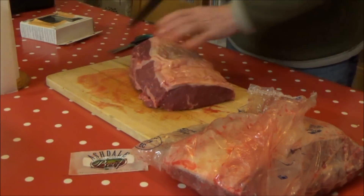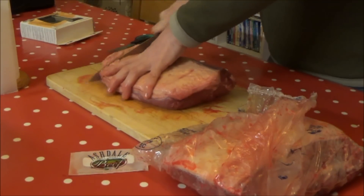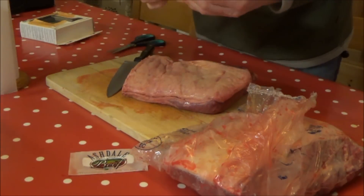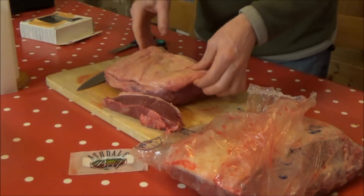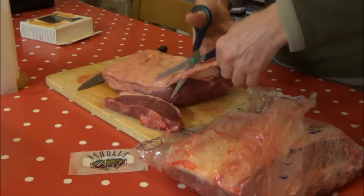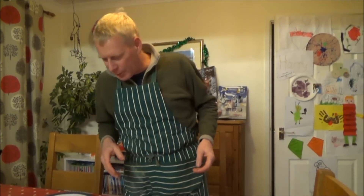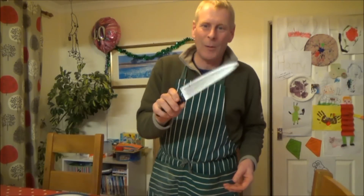I'm wondering which bit to keep for steaks and which bit to make a joint. I haven't got the best knife in the world. Look at that — that's a nice steak, isn't it? I might trim a bit of fat off some of these. I've come back and put my butcher's apron on now. I think I'd better sharpen the old knife because it's not particularly sharp — this is just a normal kitchen knife, not a special knife.